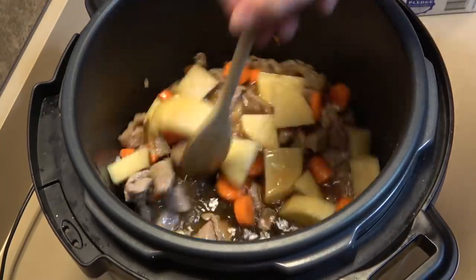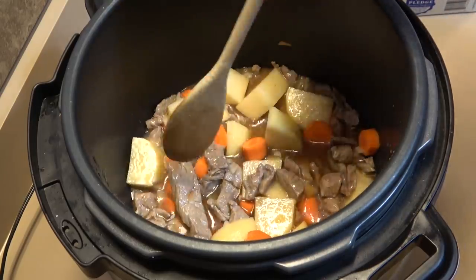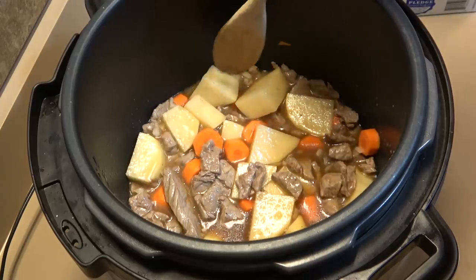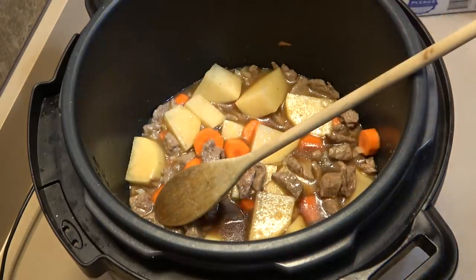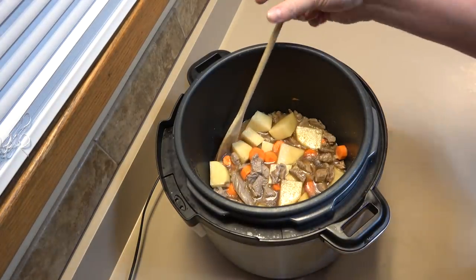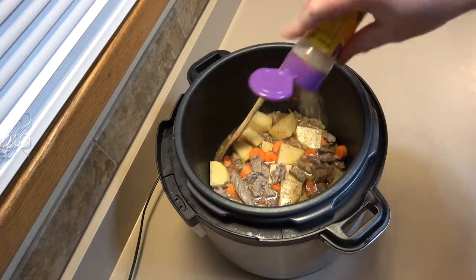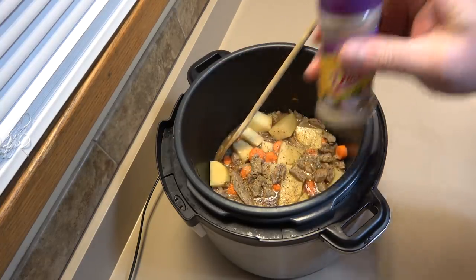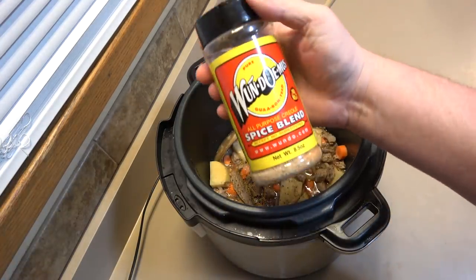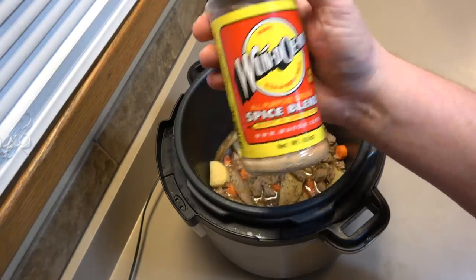I like to put in just enough broth that it's roughly at the same level as the components. Now we're at the seasoning step. As I mentioned, you can't really over-season this. I've got some Mrs. Dash — just dump it in there, it's a good salt substitute. This stuff's good. Wondermess — it's kind of like Tony Chachere's but with very little salt.